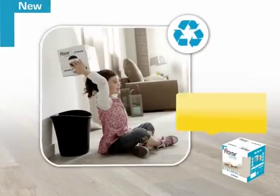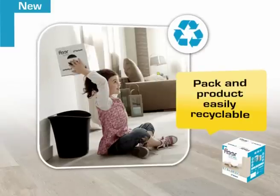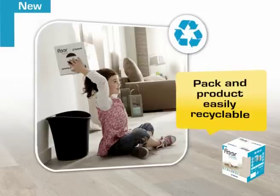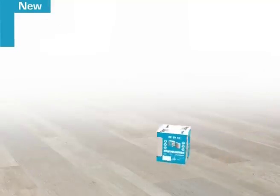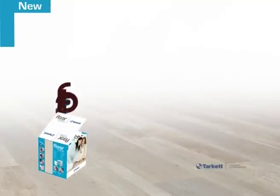The eco-friendly box is made of 100% recyclable paperboard. Floor-in-a-Box is totally solvent-free and meets European environmental standards. Made to make your life easier, Floor-in-a-Box is a leading innovation in floor coverings and a revolution in the decor department.